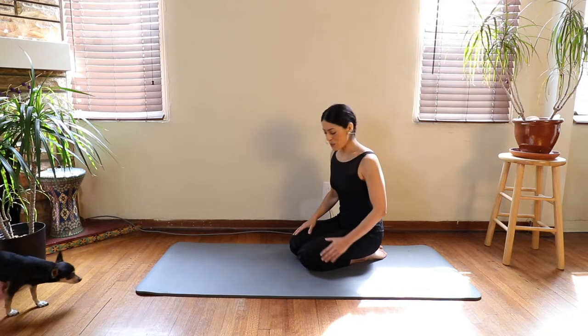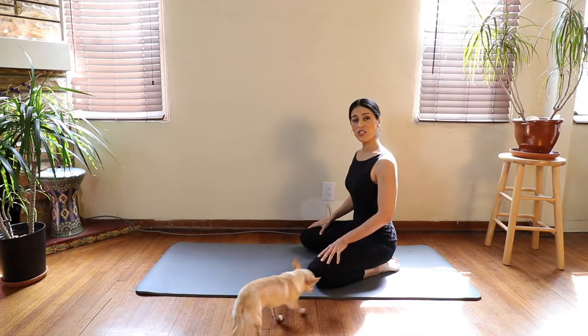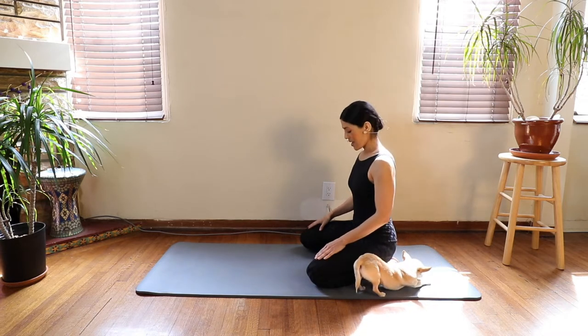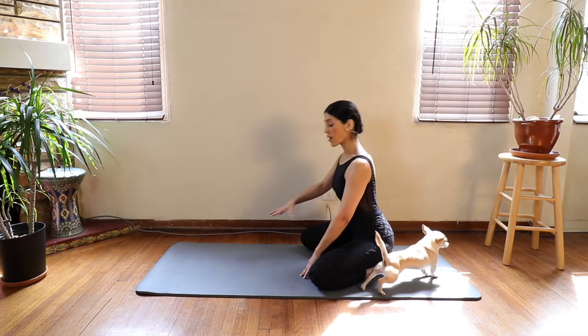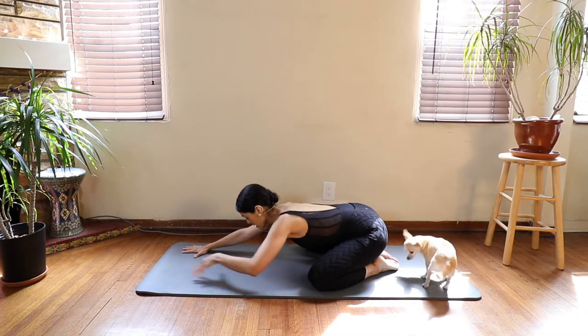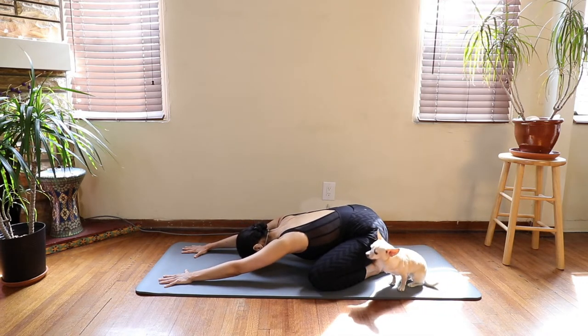Let's begin with sitting in a comfortable position on any place that you have — a mat, a blanket — and your toes are touching, your knees are far apart. We are going to walk our hands out in front of us for a nice extended child's pose. Your forehead is to the mat, your arms are extended, and just begin to breathe into this position.